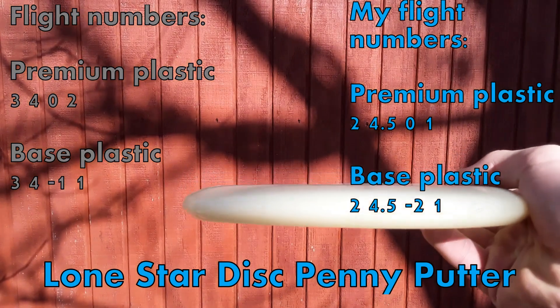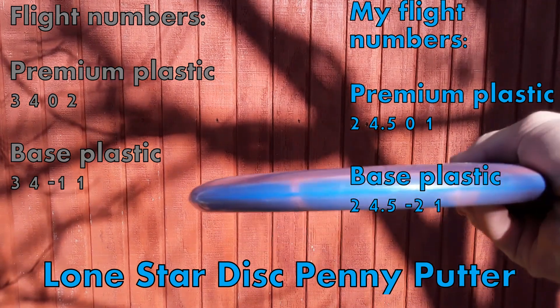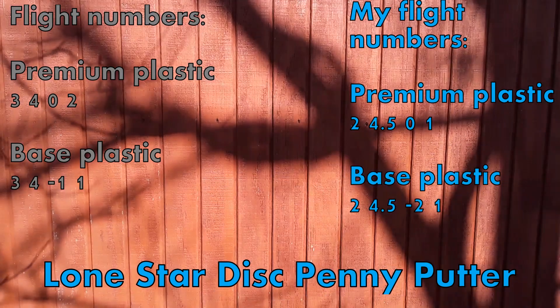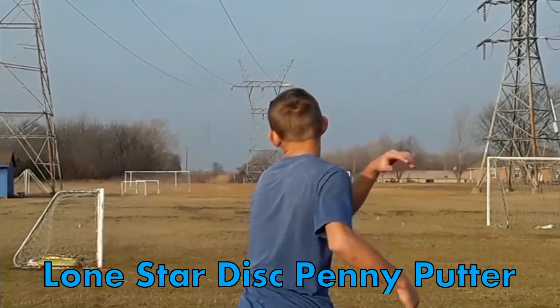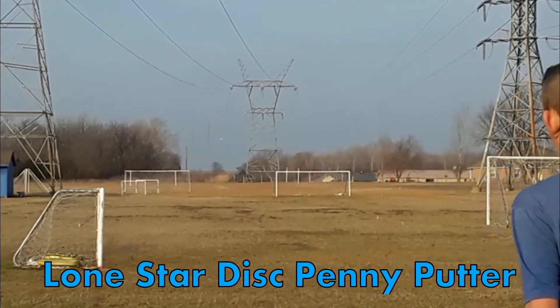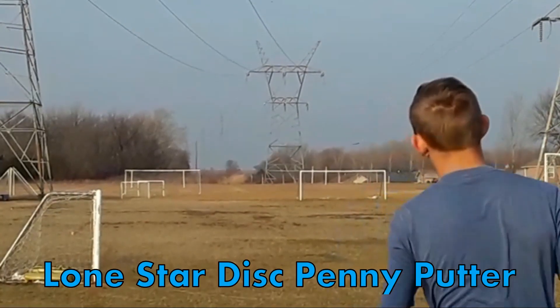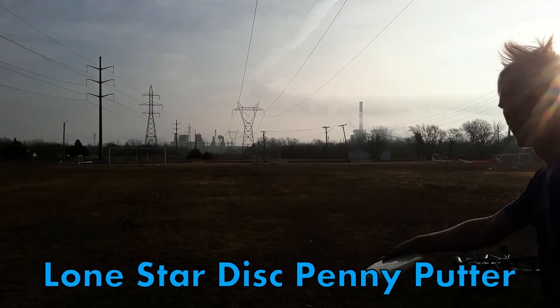This putter is very neutral, or straight. In the premium plastics, they have Bravo, Alpha, and Glow. Base plastics are V1 and V2. As you can see here, if you put it on hyzer, it'll kind of just have a slow drift to the left with that one fade kicking in at the end of the flight. Here, I threw it lower on the same hyzer, and it showed a little less finish left.